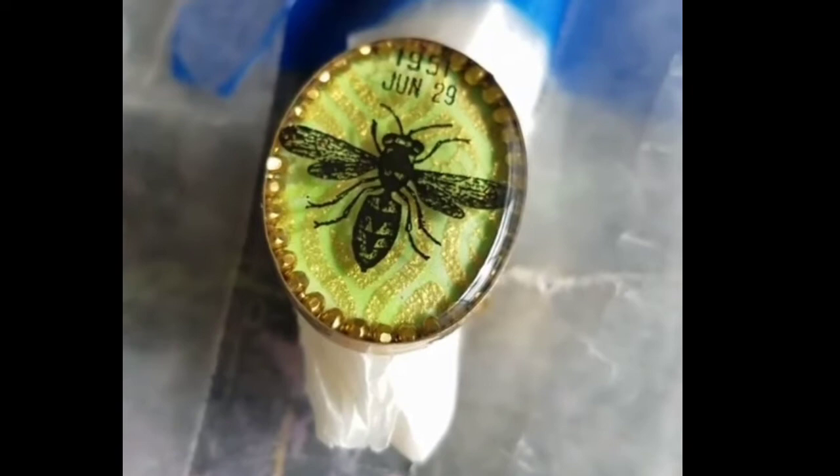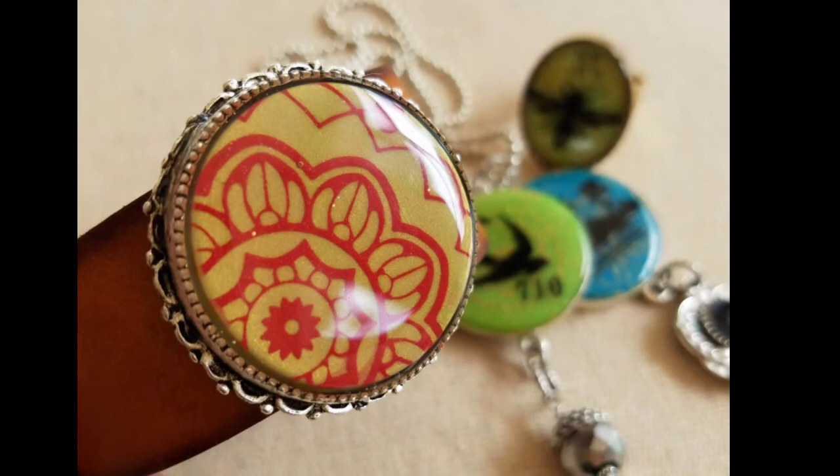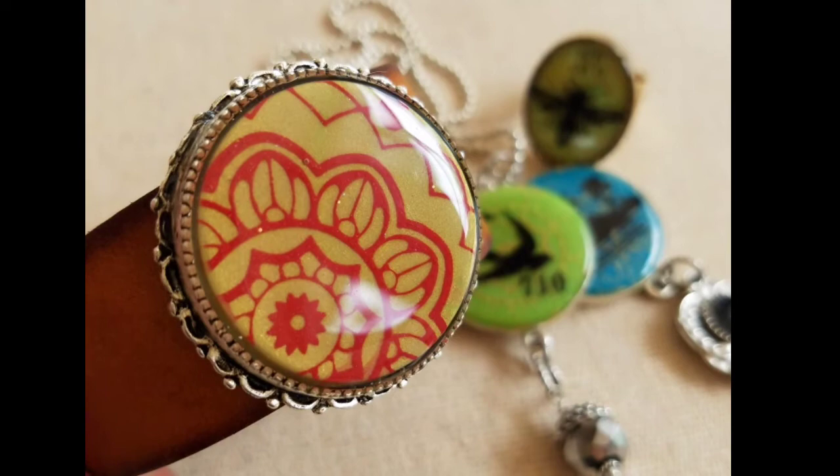You can use any acrylic paint over the screens. Here I used a red acrylic paint on a bezel that has a screw on the back, so I turned it into a cuff.